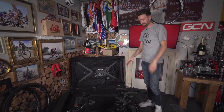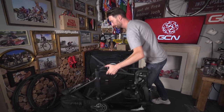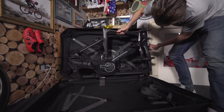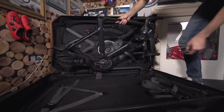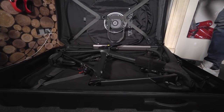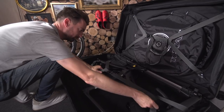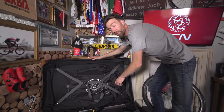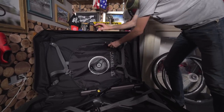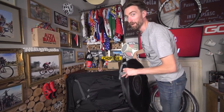And that means we're about ready to put our frame — on a frame — into the box, which is also very simple. All you do is line up the front, line up the back, and hinge it in, like so. Next up, we're going to put the wheels in the wheel bags, which are front and rear specific — pretty obvious which one's which.